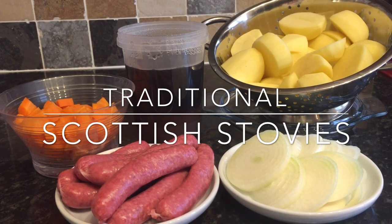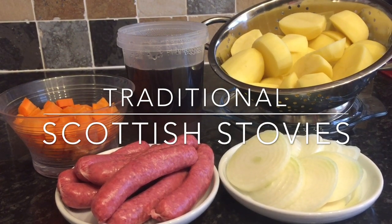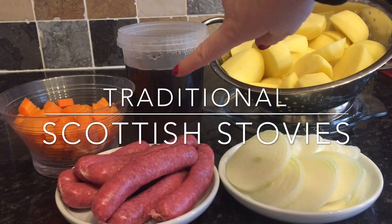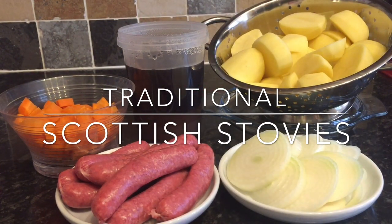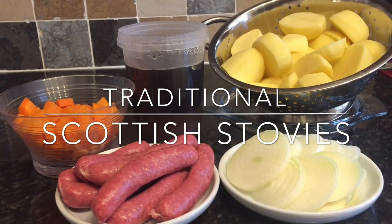Right, I've rambled enough, so I'll get on with the recipe. I've weighed everything this time, and the quantities will also be listed in the info box down below. You're going to need: one and a half kilos of floury potatoes such as Maris Pipers or King Edwards, peeled and halved; a pint and a half of beef stock — I use a pint and a half of boiling water with two Oxo cubes dissolved in; two medium carrots, diced; two medium onions, sliced; and 450 grams of beef links, which is about five or six sausages.